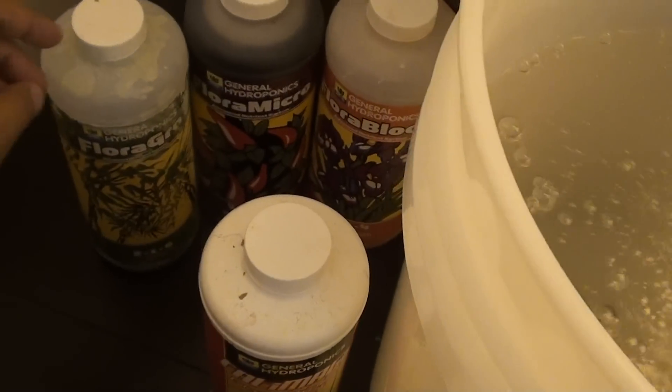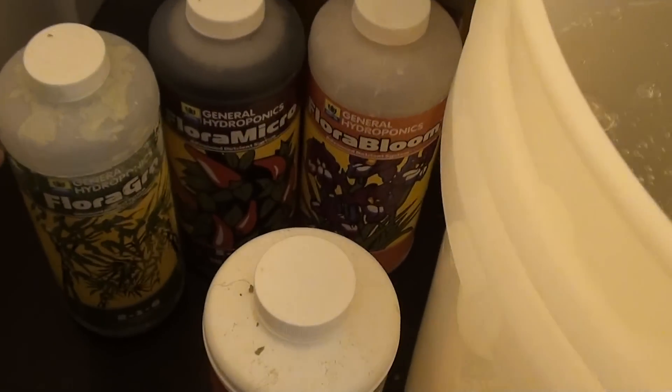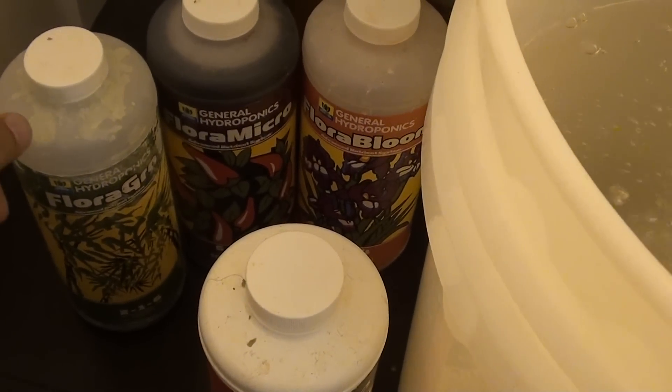Alright guys, I will update you with the seedlings soon. Peace out.